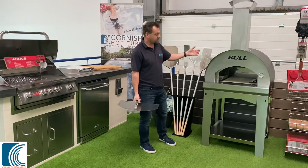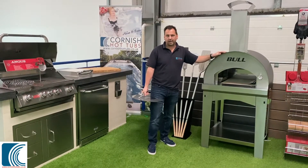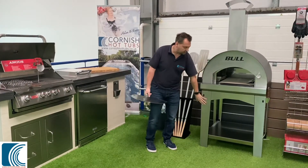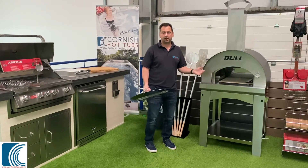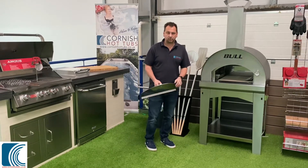The Bull BBQ Pizza Oven — they're made in Italy, so it's a proper Italian pizza oven. You can have it with or without the underneath part, so if you want it as a single unit to mount on your kitchen — if you're getting an outdoor kitchen — you can mount it on the surface, or you can buy it with the cart and have it as a standalone unit.